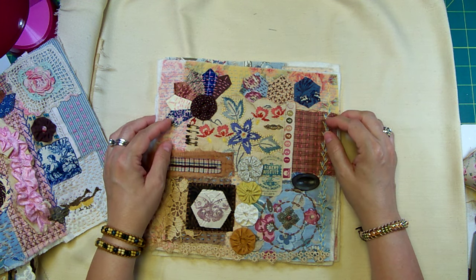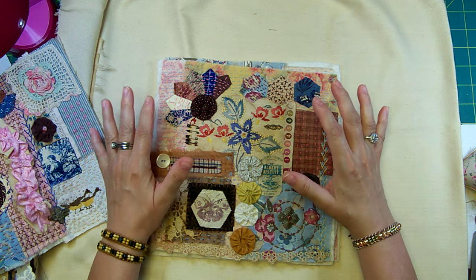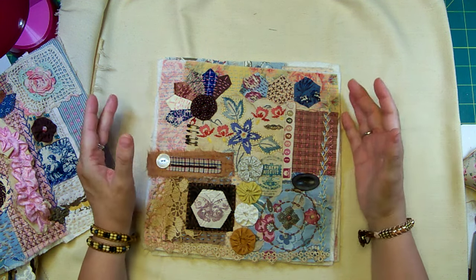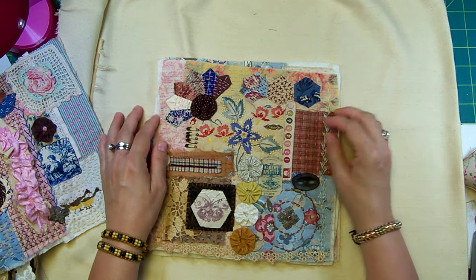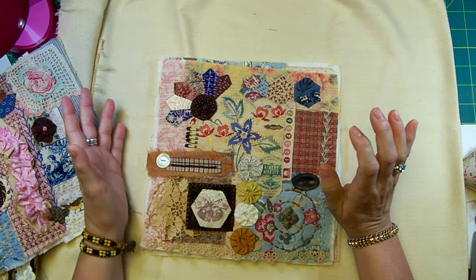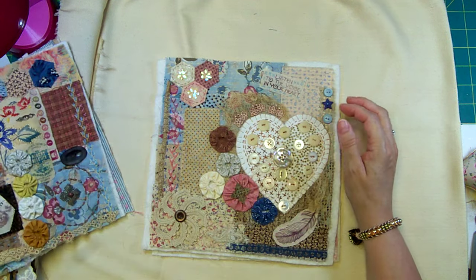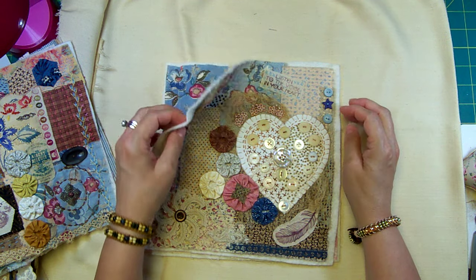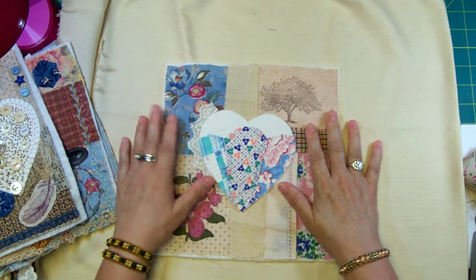The more primitive sashiko style doesn't really call for elaborate things like beads, but it's yours and you can do whatever you want with it. I find it difficult not to add beads to everything. That is all there is to it.